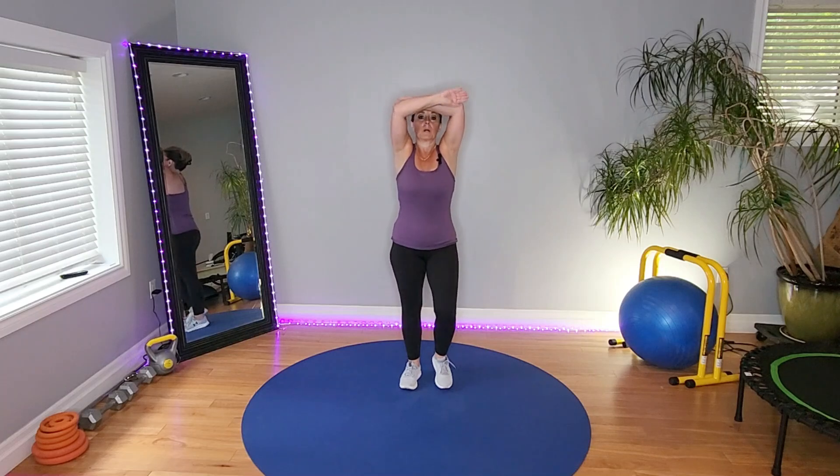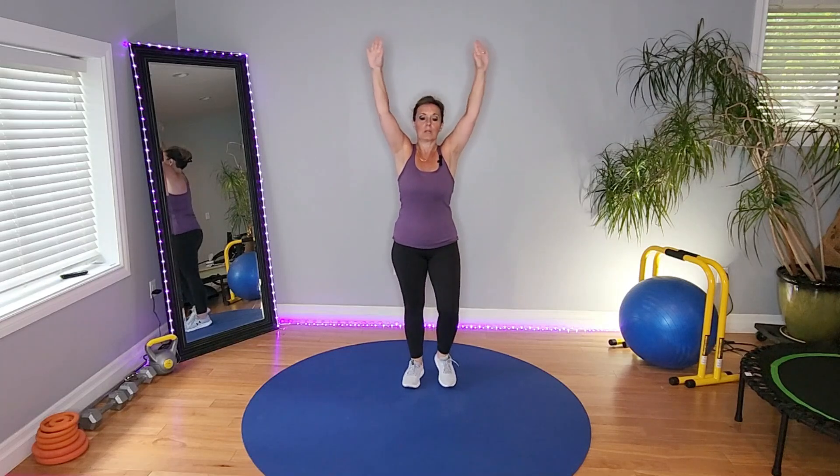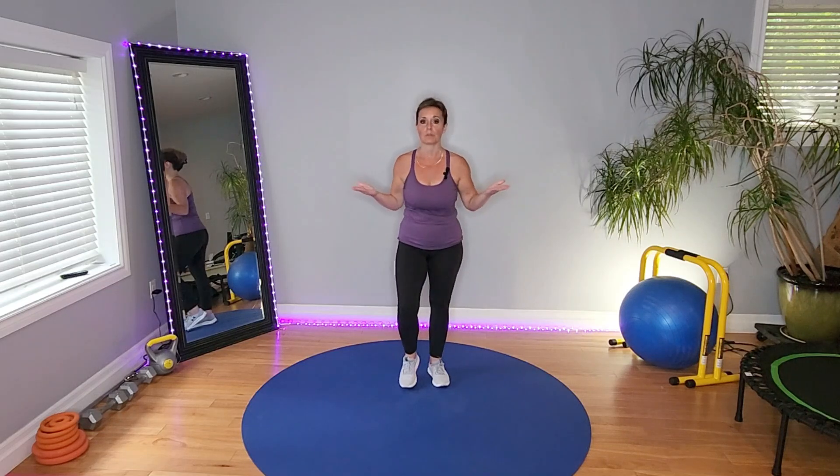Marching in place here. Deep breath in. Never want to stop any type of exercise abruptly without calming and cooling and bringing the heart rate down in a deliberate fashion. We have to bring the heart rate down, just like we warmed the body up in a gentle way to get ready for the workout. We now have to bring it back down accordingly.